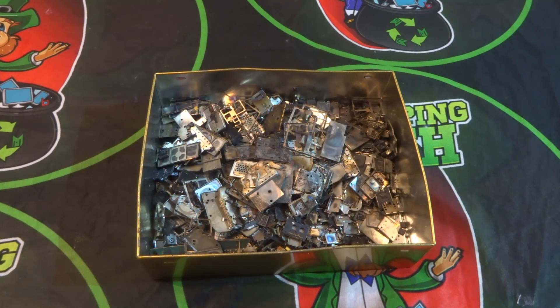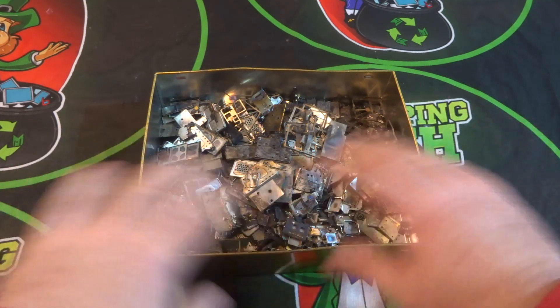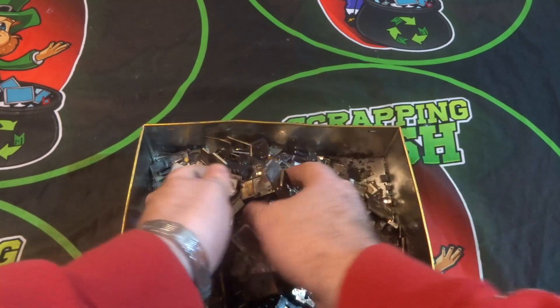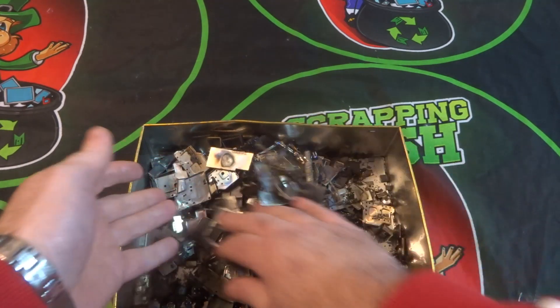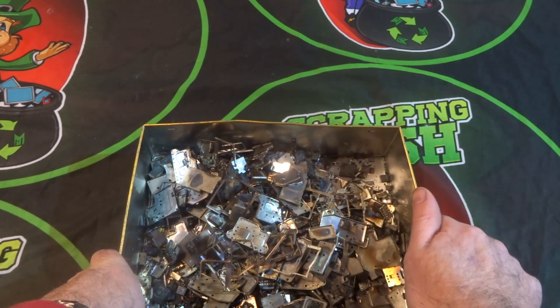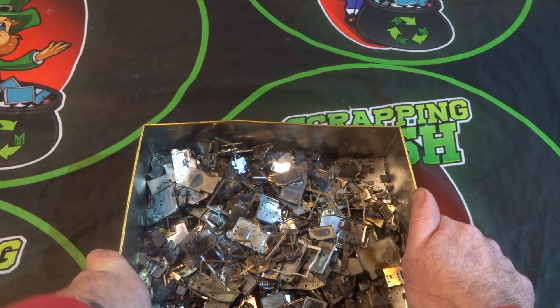Welcome back to another Scrapping Irish video. This is part three of the gold recovery from mobile phones. This is where I show you how I sort out what I get from taking the phone apart. In the previous two videos you seen where I took the mobile phone apart and used the heat gun or blowtorch to release everything from the board. As you can see we have a lot of stuff which contains chips, metal, gold, gold pins, tantalums, MLCCs, and crystal oscillators.